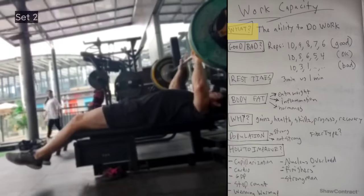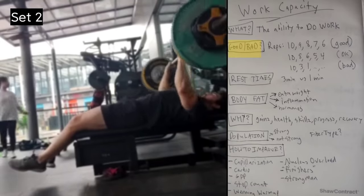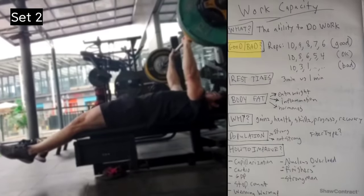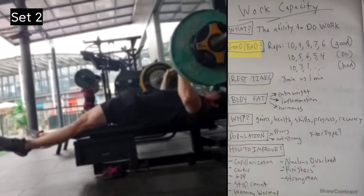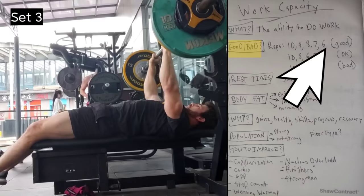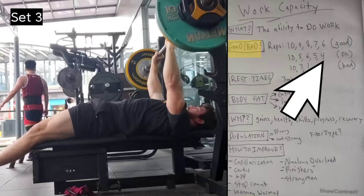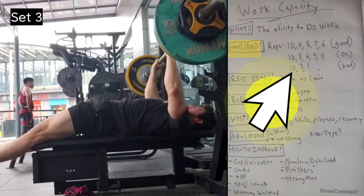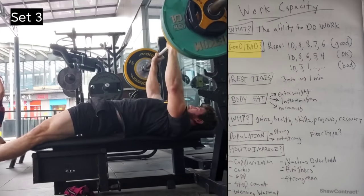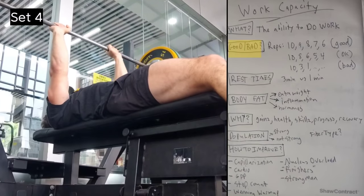How do you know if you have good or bad work capacity? One way is to do a few sets taking all of them very close to failure and see how much your reps drop off. If you do a set of ten and then get nine, eight, seven, six — that's very good work capacity, assuming they're all hard sets. If you get ten, eight, six, five, four — that's okay. If you get ten on the first set and then only three on the next, then one, then you're done — that's probably bad work capacity.